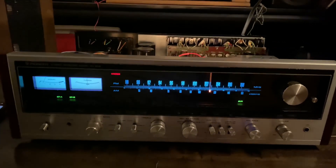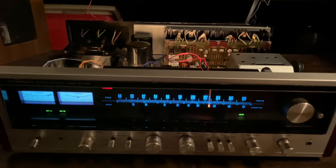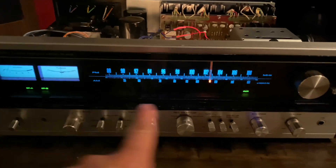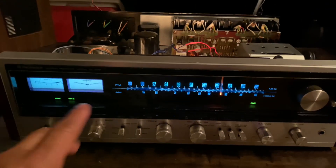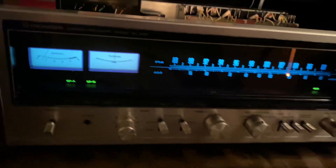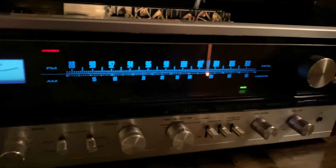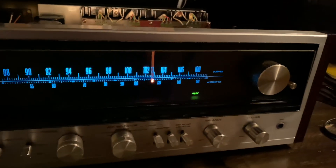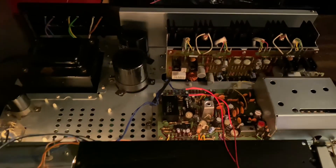What I'm doing here is cleaning this receiver. As you can see, I'm done with the front — the knobs, I cleaned the corners and everything and made it look kind of new, so you can see the beauty of this piece. Very nice.